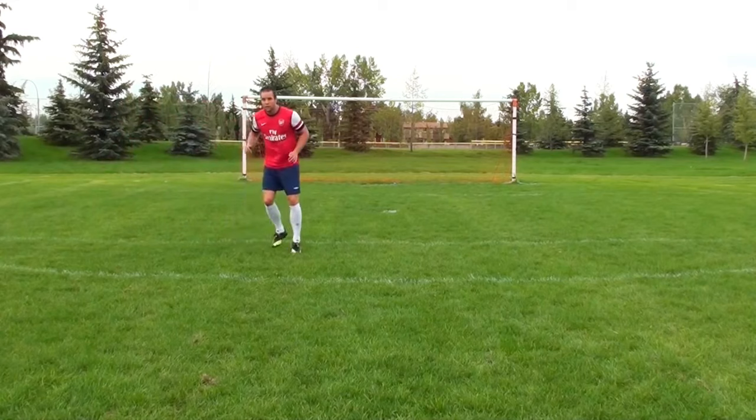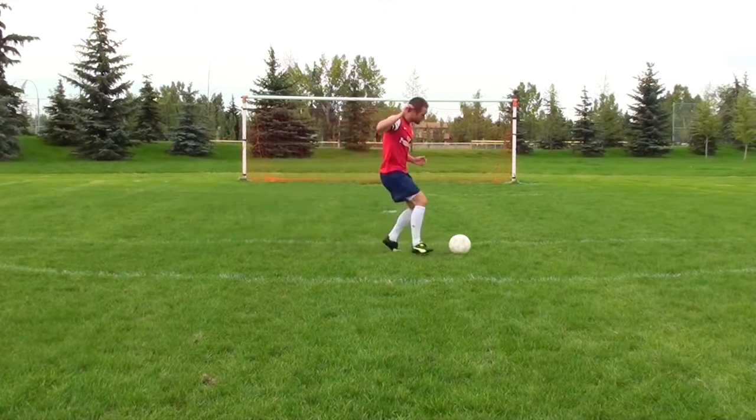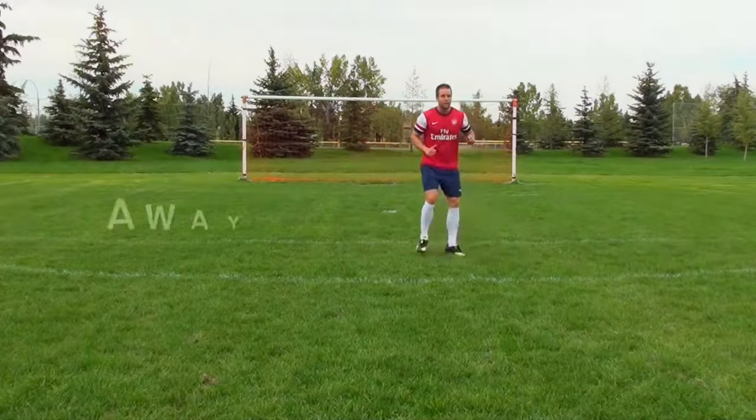It's going to allow you to play quicker. You'll be much better in possession and won't lose possession as often as you may currently be.